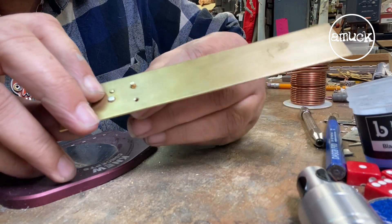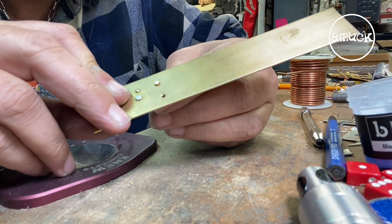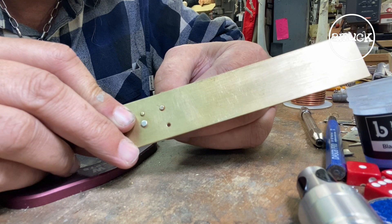To cut my wire, I'm only going to leave about a millimeter on each side showing — so a very tiny bit of wire.